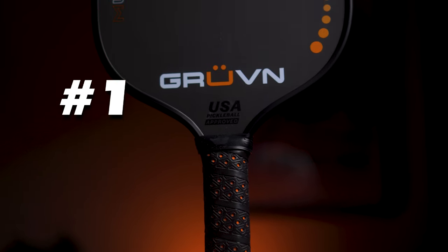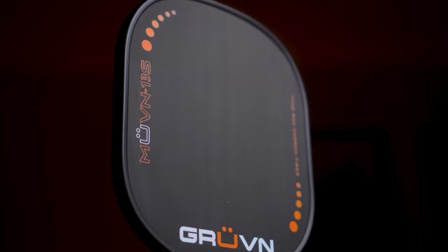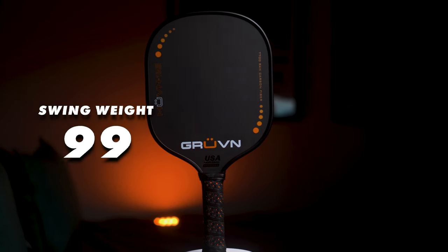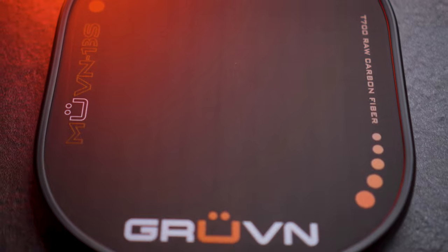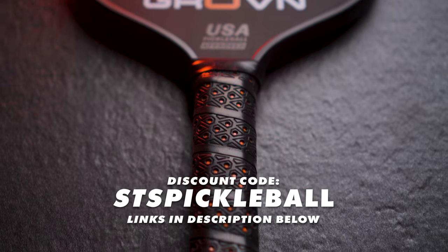Coming in at the number one spot, we have the new 13mm Groovin Move-In 13S. I actually reshot this whole video because I was so blown away by the control potential of this paddle in my testing, so I had to restructure everything around it. At a swing weight of only 99, this is the fastest paddle available right now for hand speed at the net. The 13S comes in at $179, and you can get $18 off using code STSPICKLEBALL at checkout, bringing the price to just $161. If you suffer from tennis elbow or just want something that can move quick for resets or hand battles, this is exactly what you need.